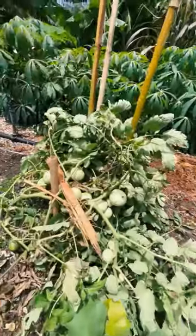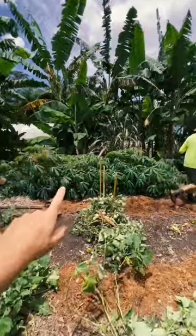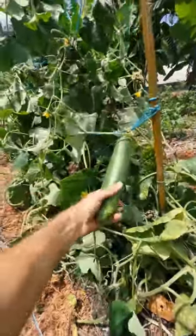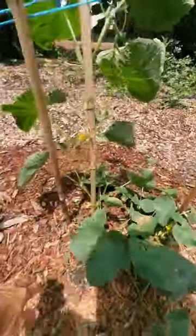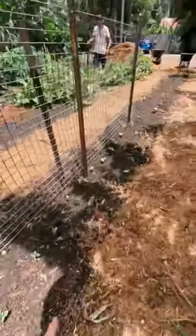We've got some nice tomatoes. In the background there's lots of cassava over there. We've got some cucumbers down here — so many cucumbers, there's another few new ones. These are the continentals, so thinner and longer, and a whole bunch of new cucumbers.